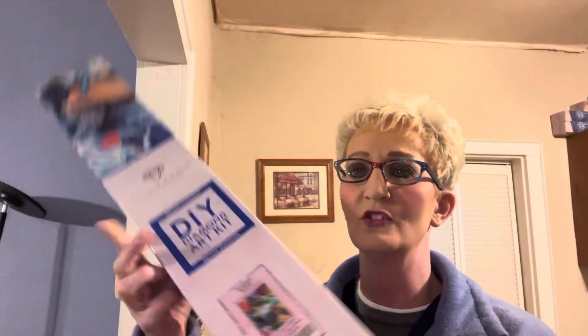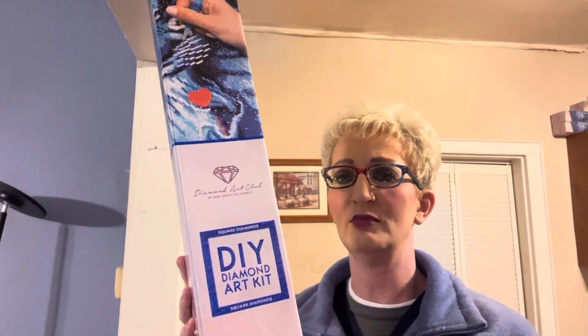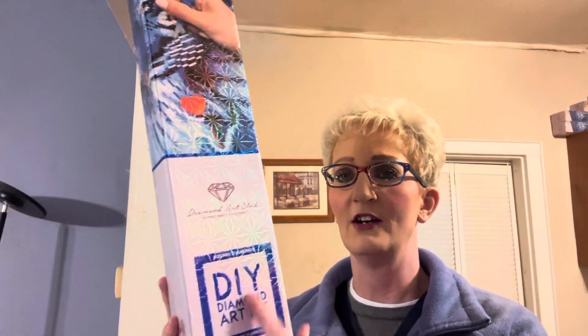I really love, love, love the colors in this. The colors are so bright, as you can see. I'm going to really enjoy this. It's a square because it has the square blue outline here.